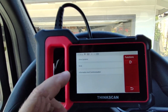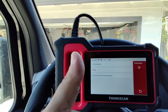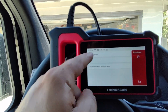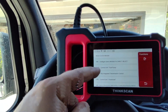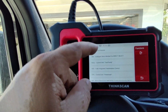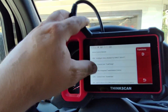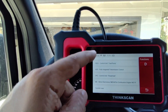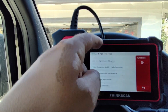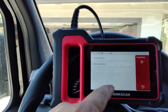For those not familiar with scan tools: drive system components such as the engine control module and transmission control module are under Drive Systems. Things related to the body are under the Body section. Check out all the different modules you can access — under Body there are quite a few, which is pretty cool.